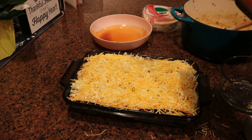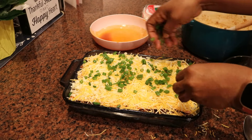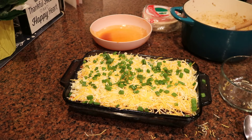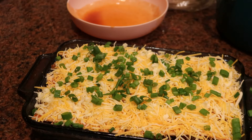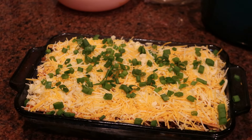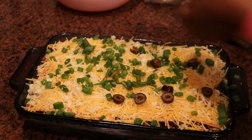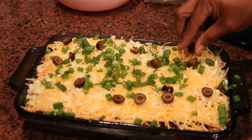Now you know how to do it. Finally, I'm adding on some green scallions — green onions. I love the flavor of green onions, so I'm adding about two to three, just cut up and placed on top. It's optional. I also added some black olives because I enjoy them and I think they make it taste more like an enchilada — just about a quarter cup of black olives on top.